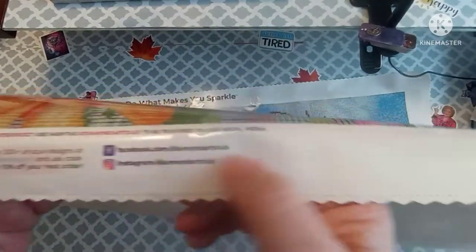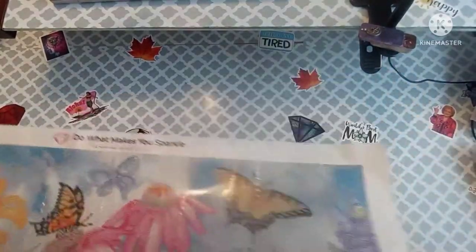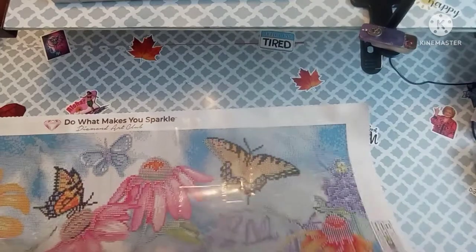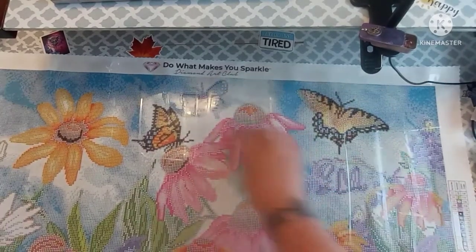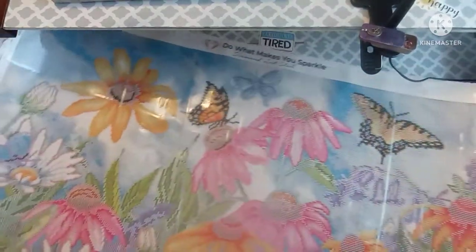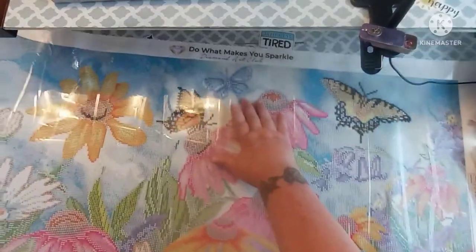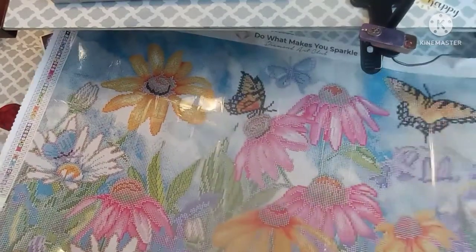There's Diamond Art Club's social media, a 10% off code — there are codes everywhere, you never pay full price — and their lifetime warranty and support info. Oh my, look — there's a huge butterfly right there! There's a butterfly, there's a butterfly, oh my gosh, here's another butterfly. How many butterflies are there in total? One, two, three, four, five, six — six butterflies in total! And we have yellow flowers, pink flowers, white flowers.